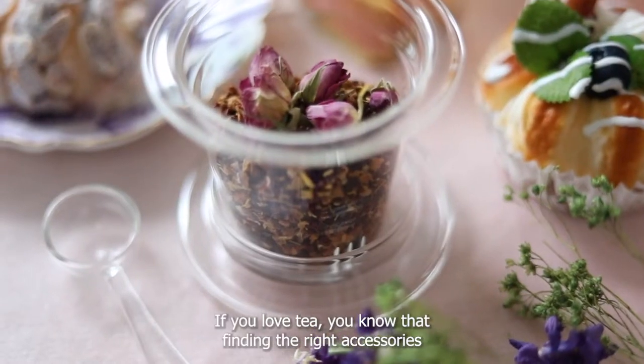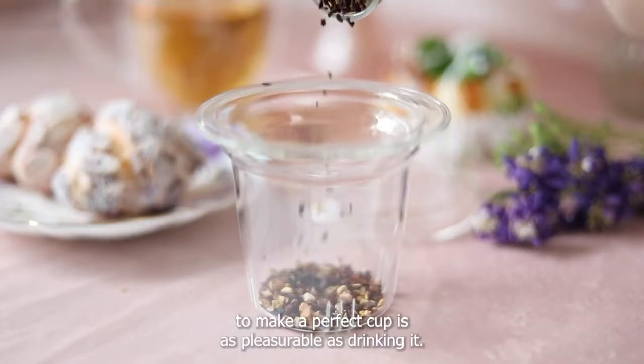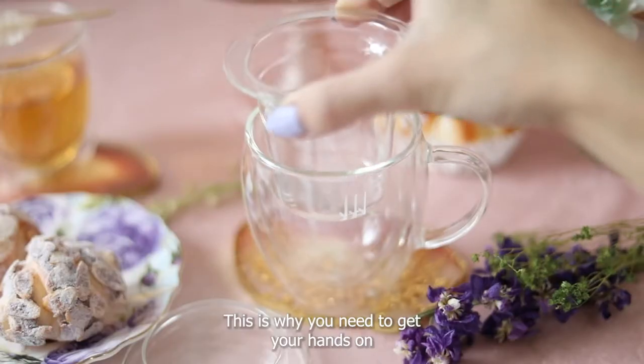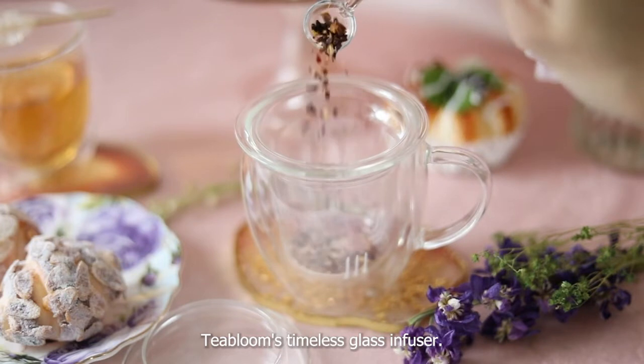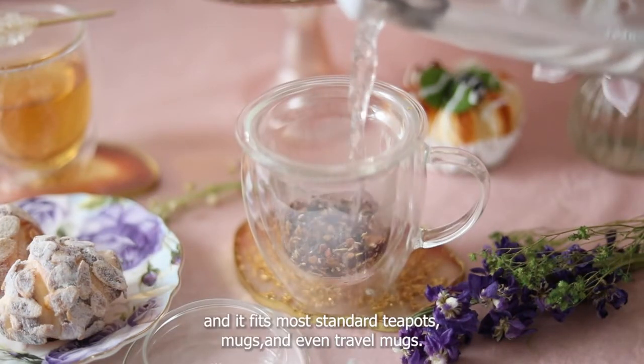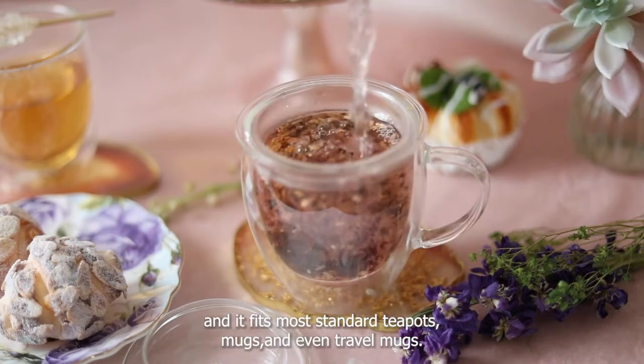If you love tea, you know that finding the right accessories to make a perfect cup is as pleasurable as drinking it. This is why you need to get your hands on Tea Bloom's Timeless Glass Infuser. It's large enough to prepare a full pot of tea and it fits most standard teapots, mugs, and even travel mugs.